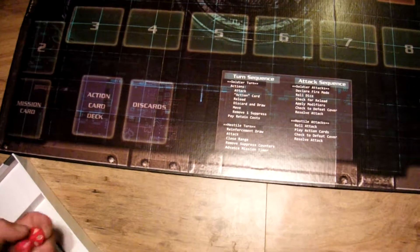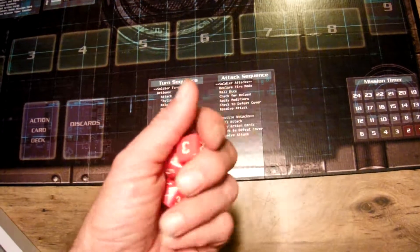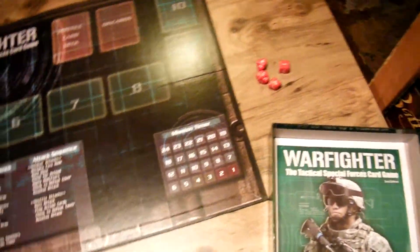It came with some dice — I think it was three tens and a six. I already put the dice in my big dice thing over there, so I pulled these three out. That's what comes with it: three D-10s and a D-6.